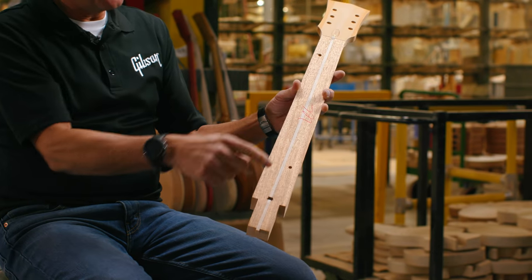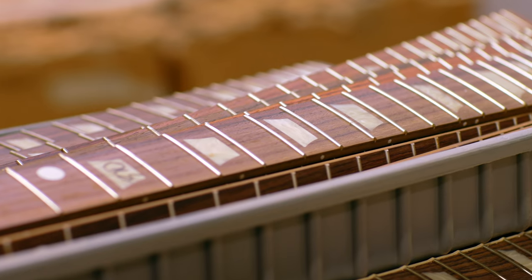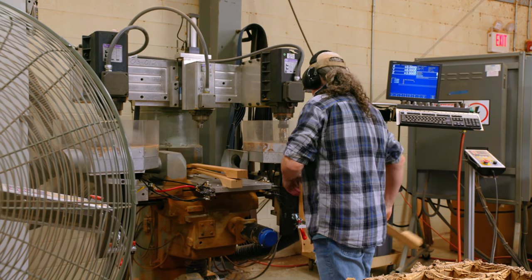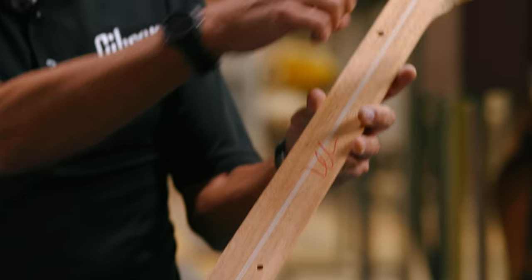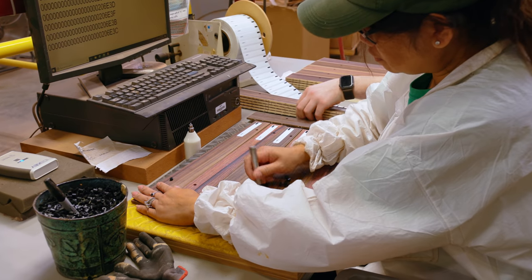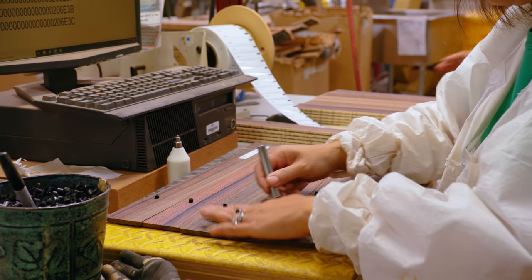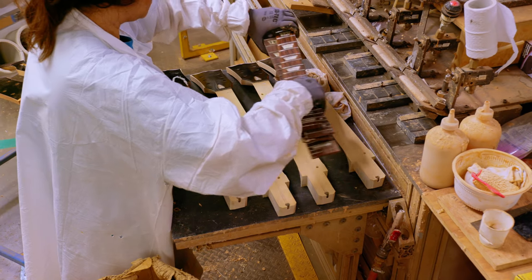In the case of necks, we use locator holes on the neck blank so fingerboards can locate and align properly. All the various machining and processing operations have a reference or witness point on that component. A neck will have its locator holes, a fingerboard has its matching locator holes, and right before they're joined, we install dowel pins that locate the fingerboard onto the neck to ensure that scale is accurate and the fingerboard is positioned appropriately.